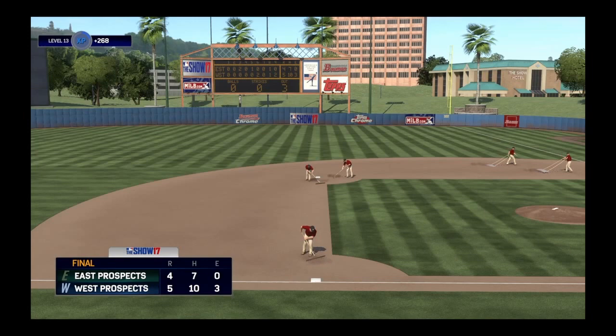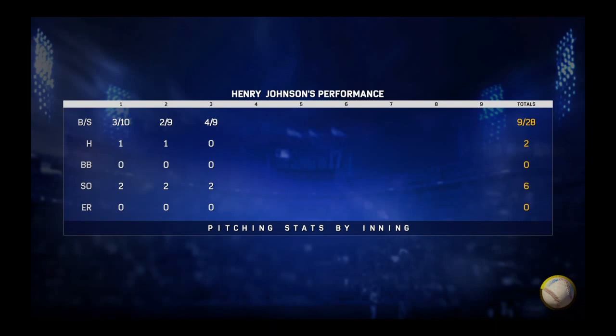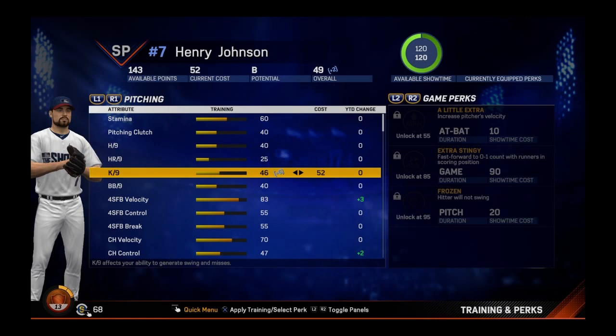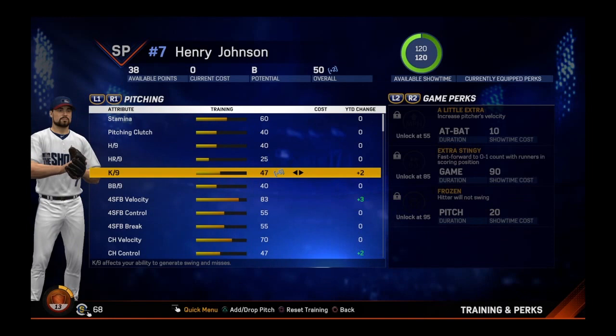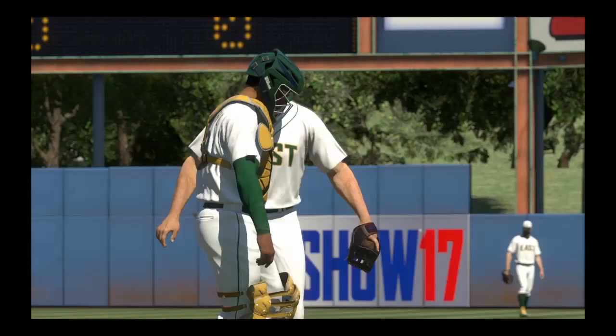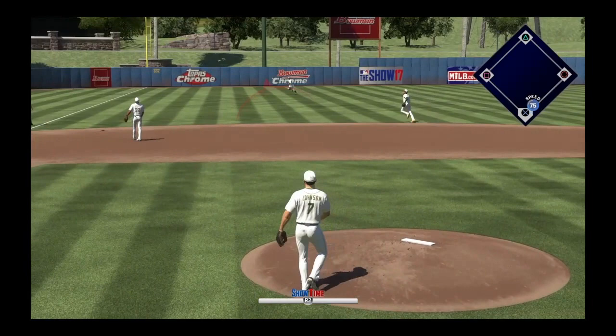We get replaced in the fourth inning, but hopefully we did impress the prospects there. We do end up losing, hopefully that will impact our rankings in the long run. For our stats, we got six strikeouts on just two hits. We end up adding some training points to strikeout rate, and we add one to home runs through nine innings. Let's hop into our second game.